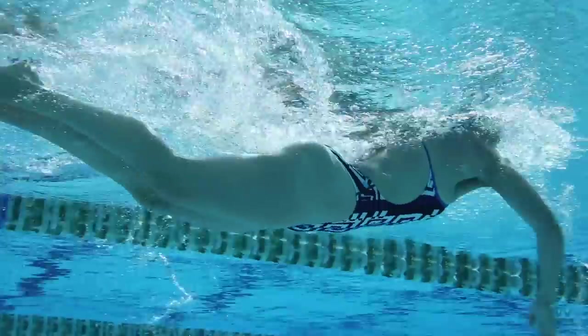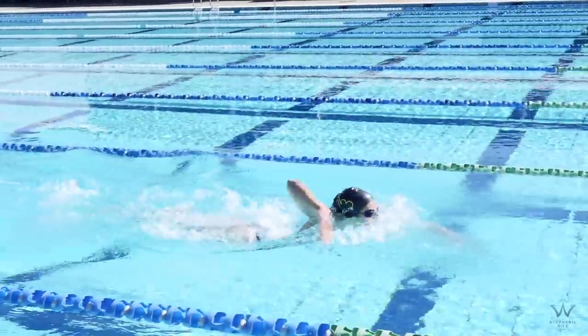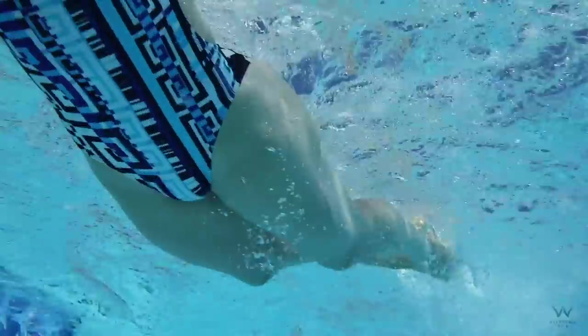Keep your head out of the water the whole time. You're going to be doing dolphin kick with freestyle arms, really get the power up, get the stroke rating high, and this is really going to help you when you swim normal freestyle.